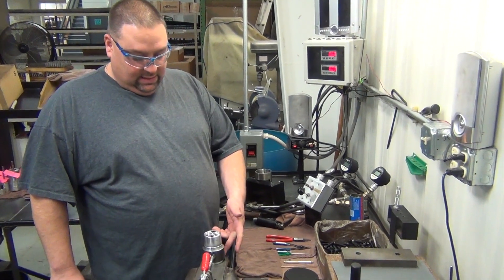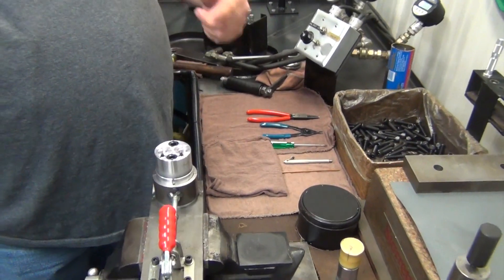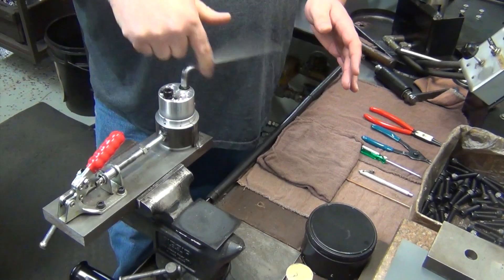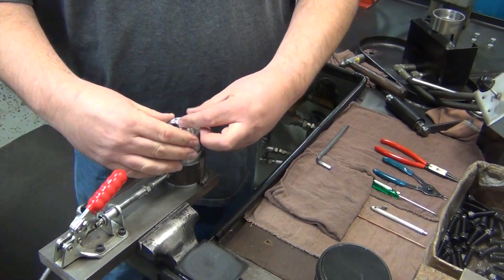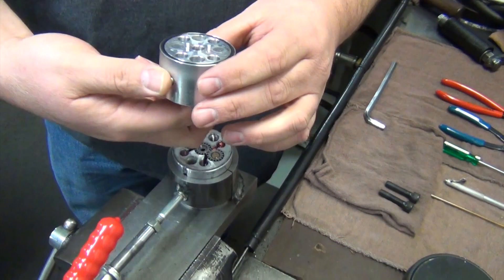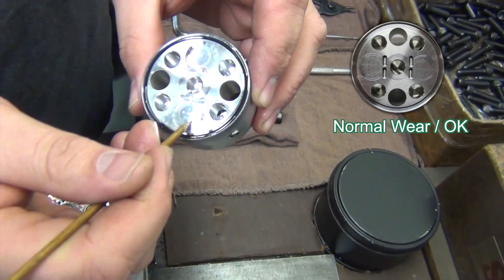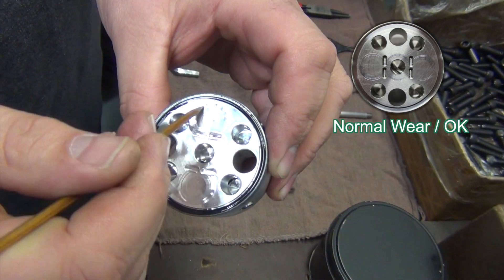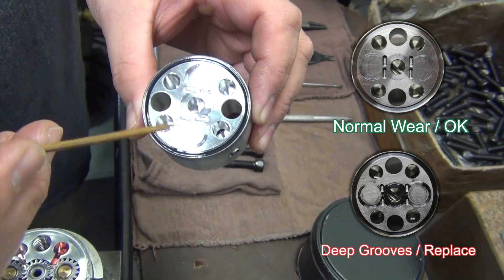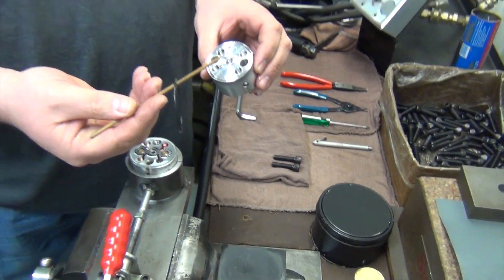After placing it in this jig here, we're going to take these two cap screws out and inspect the end cap for any damage. Using a wooden pick, we'll run across there. Feel a little bit of wear there, which is normal for a used motor. We'll take this O-ring off, which we automatically throw away and replace every time we rebuild.